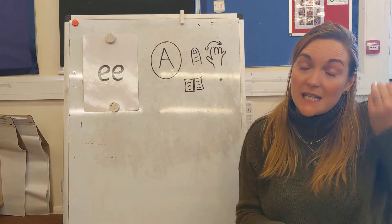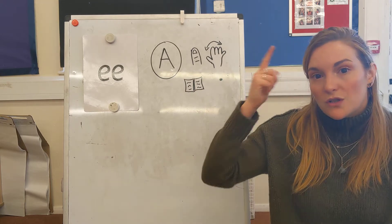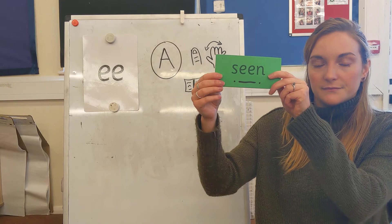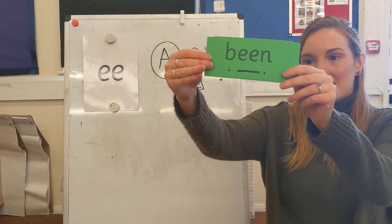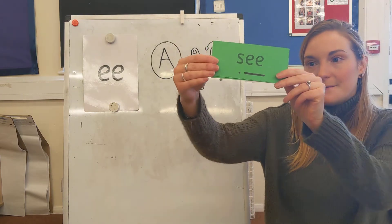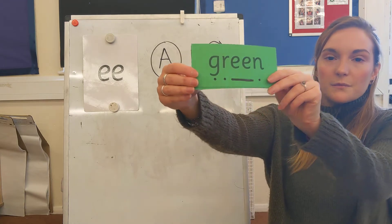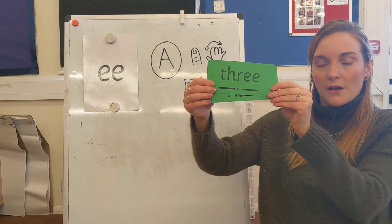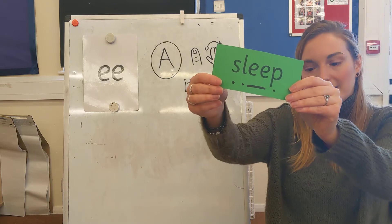I've got our green words here with the ee sound in. You can either Fred talk them out loud or nod them in your head. Are you ready? Seen. Being. See. Green. Three. Sleep.